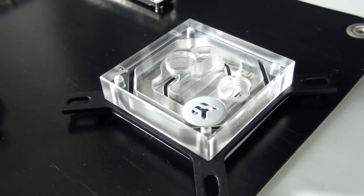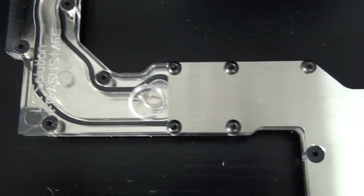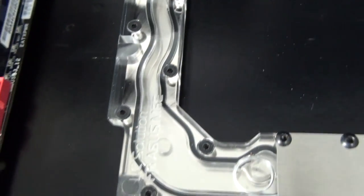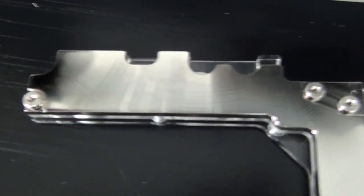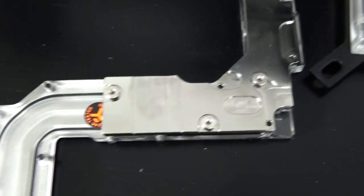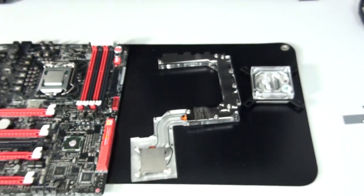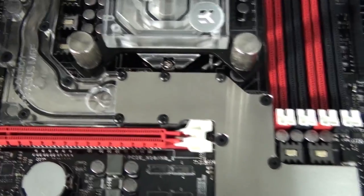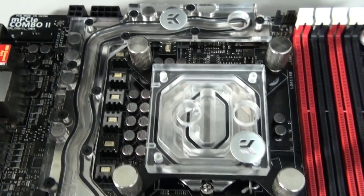Here's a brief look at the EK Supremacy — the CSQ nickel plexi clean version. This has to be my favorite CPU water block; the aesthetics, the performance, just everything about it. This is actually the first time in a fair while I've installed a full motherboard water block. Usually they're split into two parts — a block for the MOSFETs and a block for the IMC or north/south bridge — but this is a single block covering everything that needs to be cooled, including the PLX chip on this board. I was able to match up all the water blocks in this build, which I was really happy with.